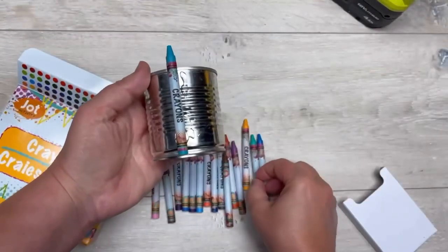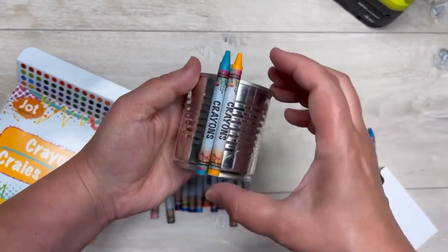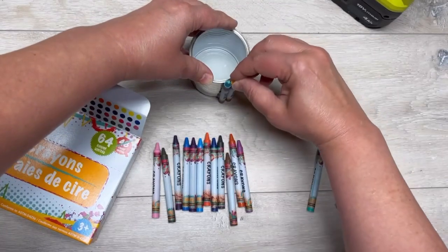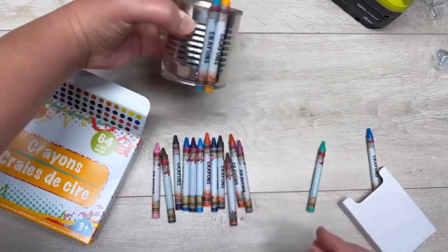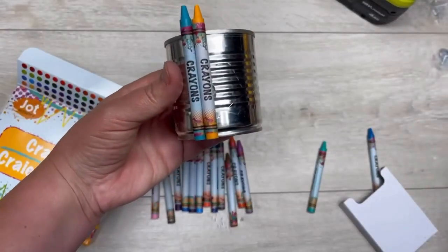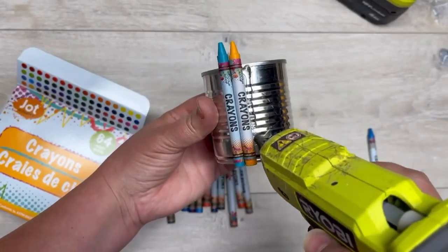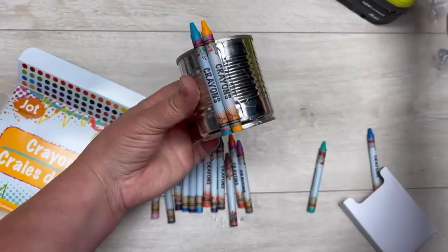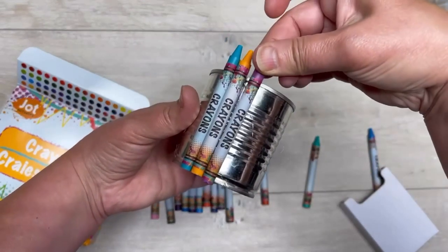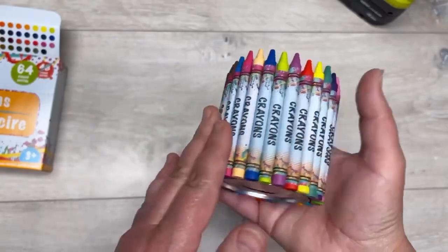We're going to do this all the way around the can. You can change up the color combinations — I just randomized it, I did not have any pattern in mind, but you totally could. I do a line of glue then put on the crayon, line of glue then put on the crayon. I made sure to have the crayon label on the outside. These are not Crayola crayons, so I didn't feel so bad about using them for this.